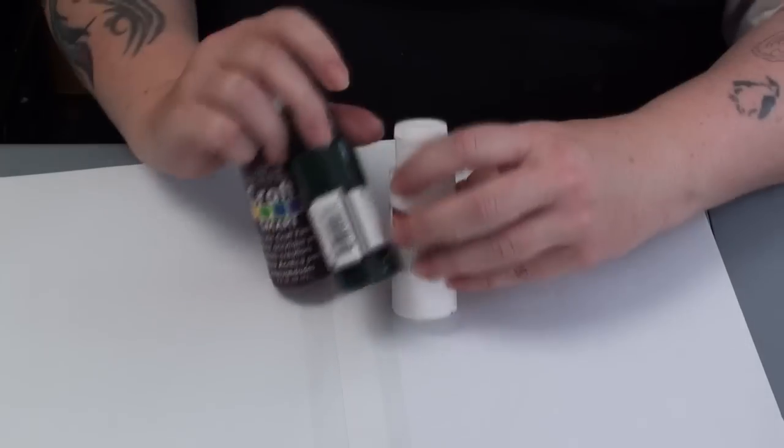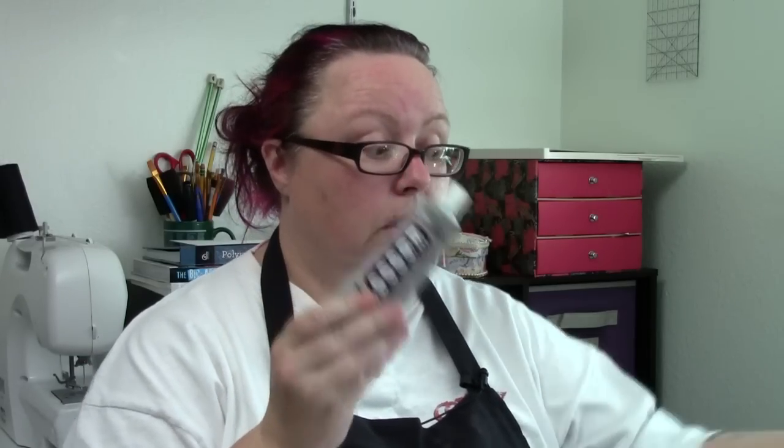Hi, I'm Miss Crafts-a-Lot and this is Get Your Craft On. Today we're going to paint birdhouses. I'm going to show you a couple of simple techniques that'll make your birdhouses look beautiful. The materials you'll need are a birdhouse, paint brushes, paint, and for later, glue and wood sealer.